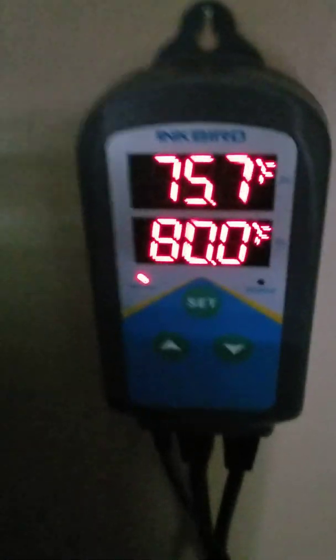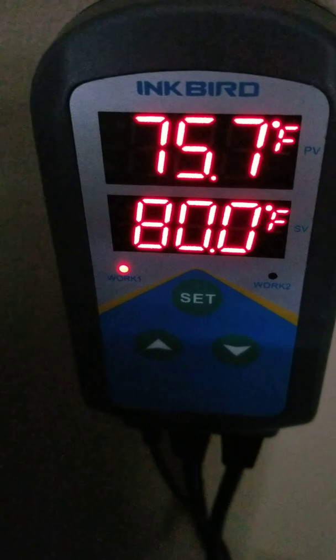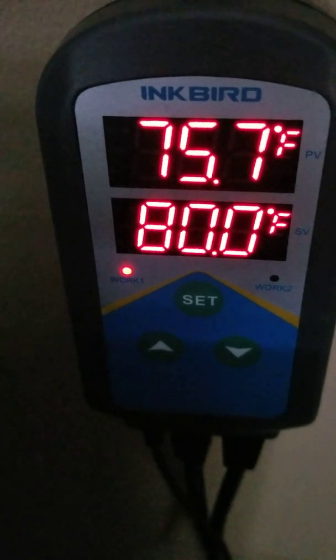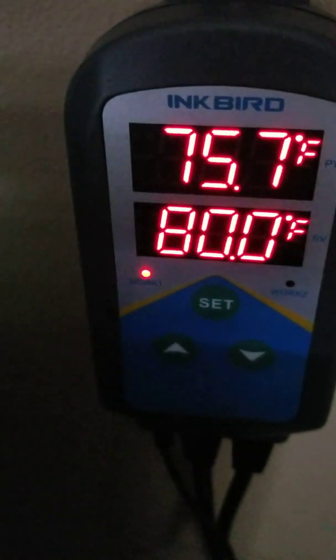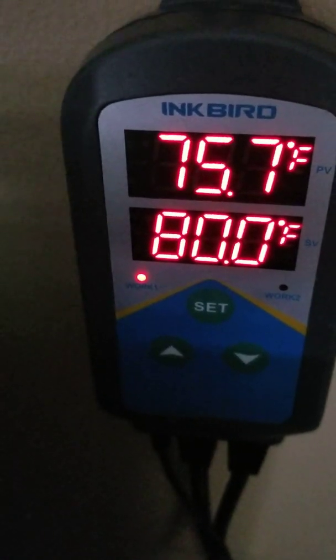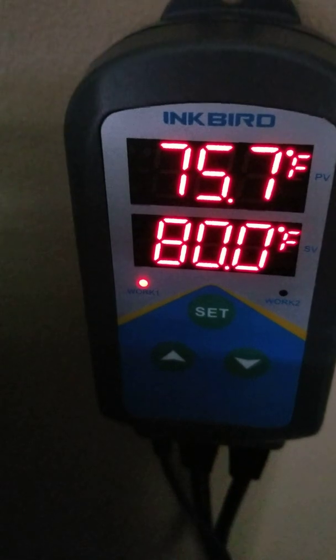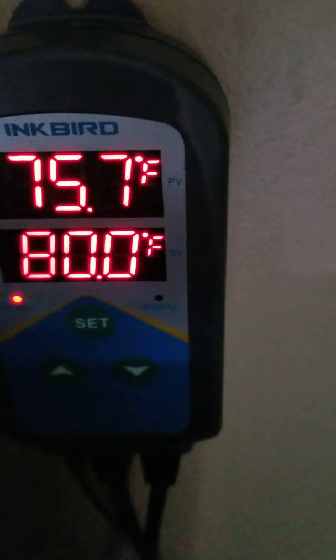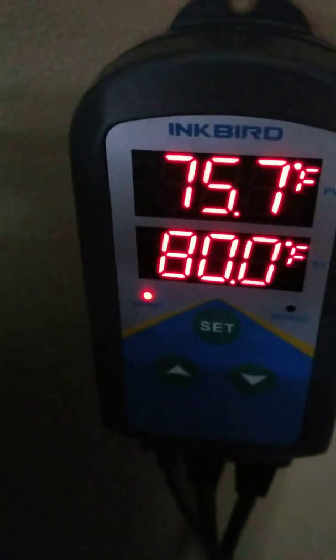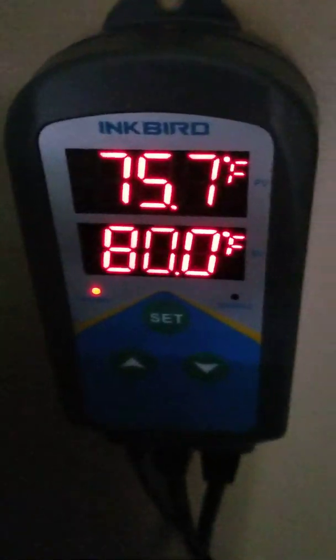As you can see on the left side, there's a little red light called Work One, and over there is Work Two. Work One means my first temperature setting is working right now. At nighttime, the Work Two light should be on and Work One should be off, after 8 p.m.